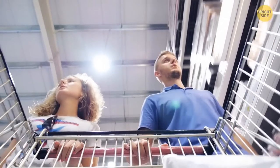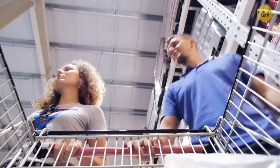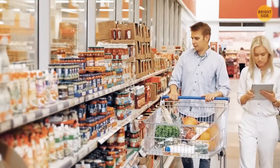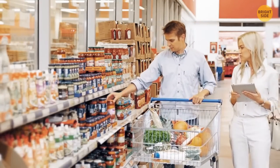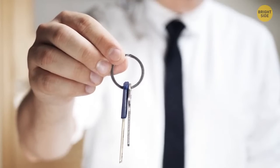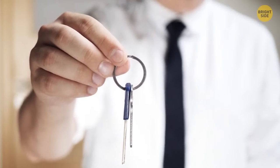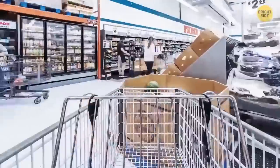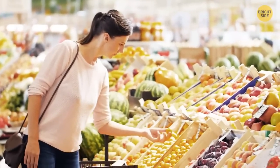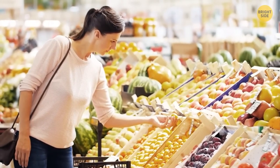Next time you head to the supermarket and don't have a coin to unlock the shopping carts, there's a secret that can help. If you have your house keys on you, check for a rounded key head — if you find one, try using it to unlock the cart. It should fit perfectly, replacing the need to carry coins around.